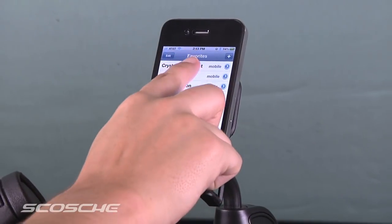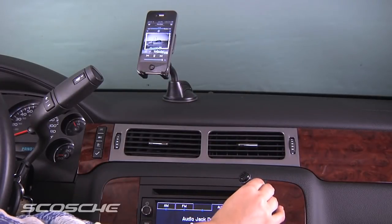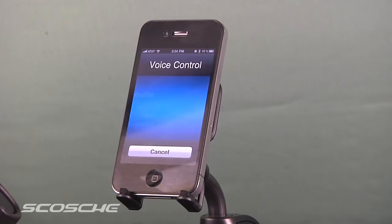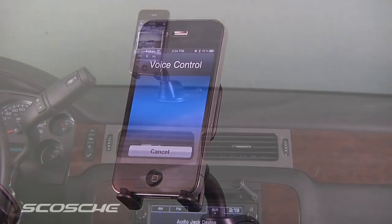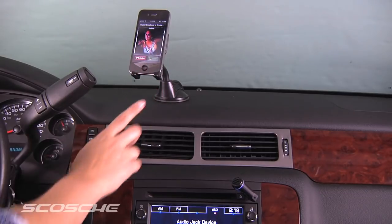You can dial directly from the handset or press the multifunction button once for voice dialing. You can also wirelessly stream audio from any A2DP streaming audio device. As a call comes in, the Motormouth 2 will automatically switch to your call.